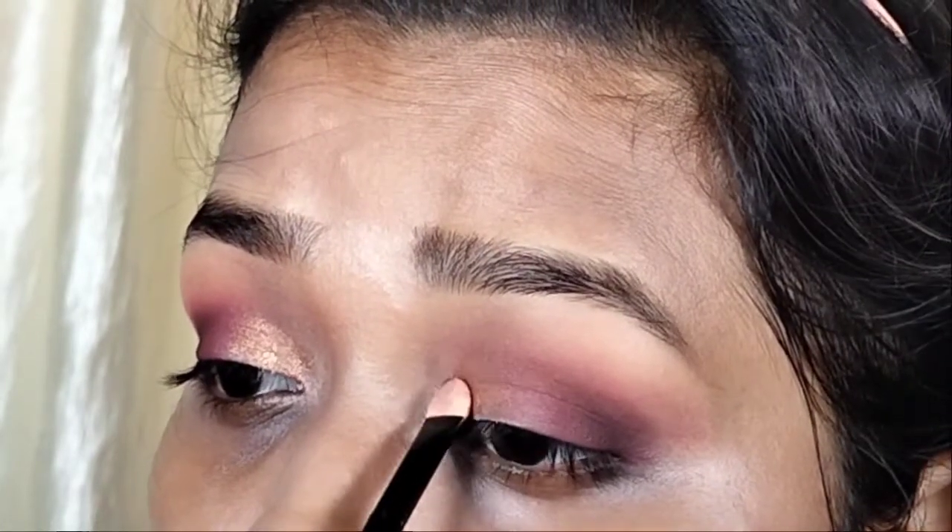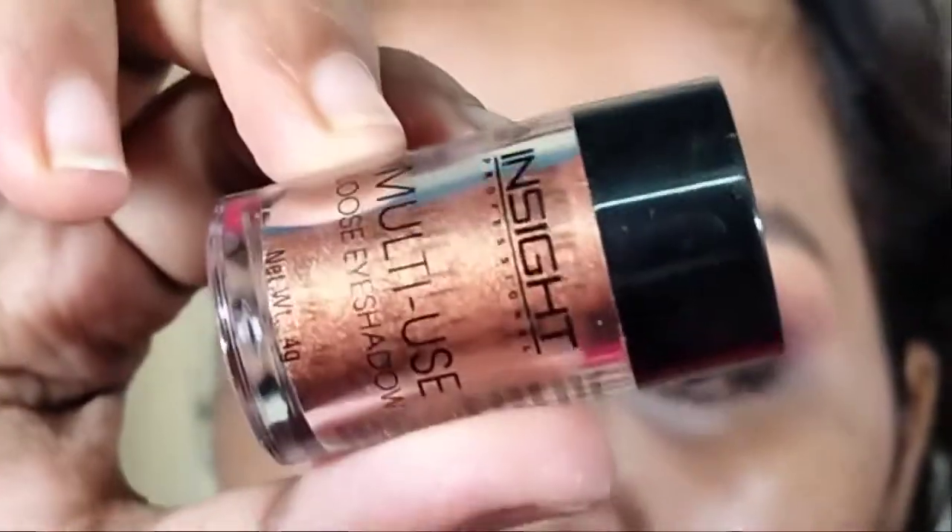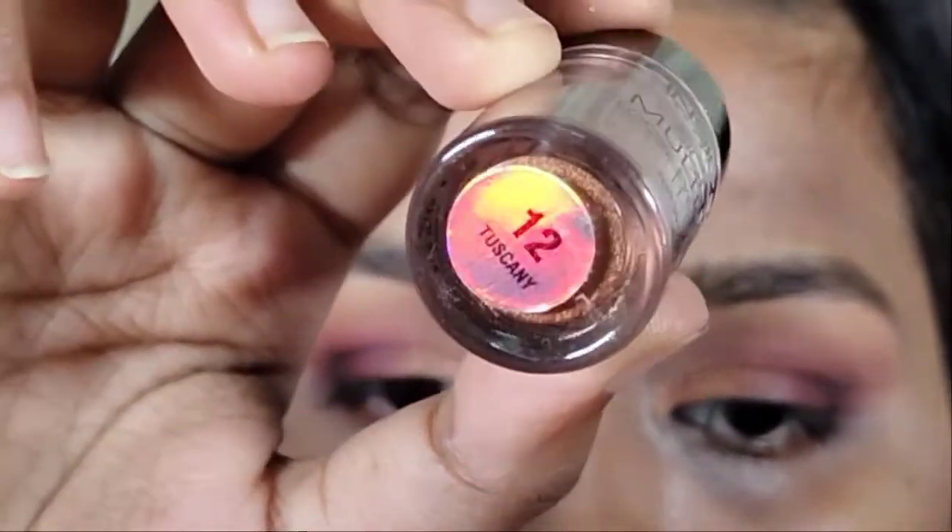I am applying a loose powder in rose gold. This is shade number 12 from Tuscany, which I think is from Amazon. It gives a very good finish and the shade is very beautiful.